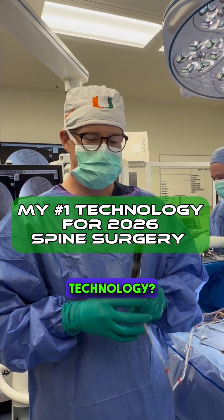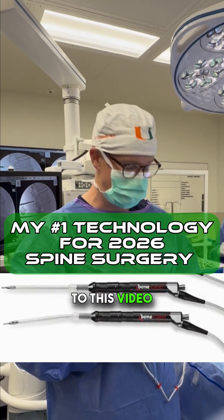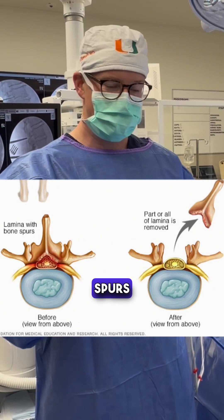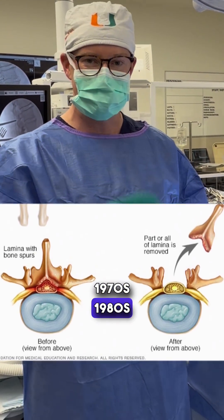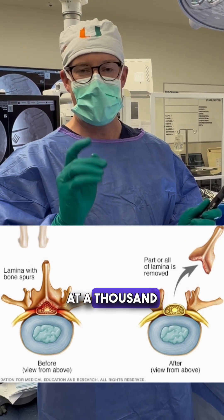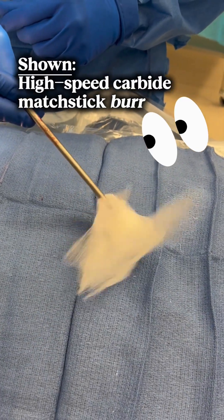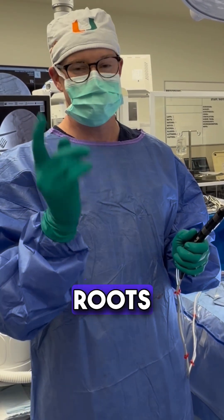You know what's a really cool technology? It's the bone scalpel from Bioventus — and I have no ties to this video. Normally when we're doing something called a laminectomy and taking down bone spurs, we use this burr. That technology is pretty much from the 1970s and 1980s, rotating at a thousand spins per second. It's a great tool I use all the time, but I can catch nerve roots and spin them up.